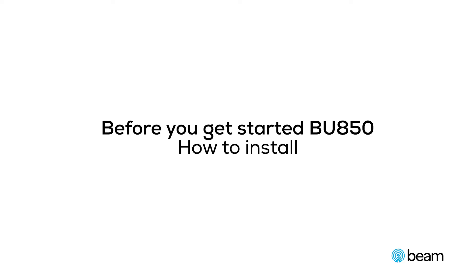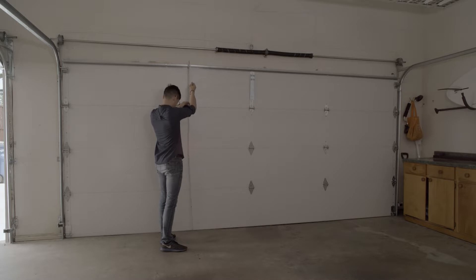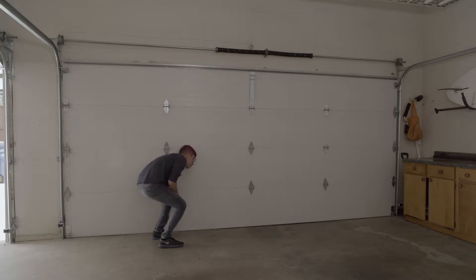Before installing the BU850 operator, survey the site. Measure the height of your door. If the door is over 7 feet in height, you will need to buy an 8 or 10 foot rail extension kit.